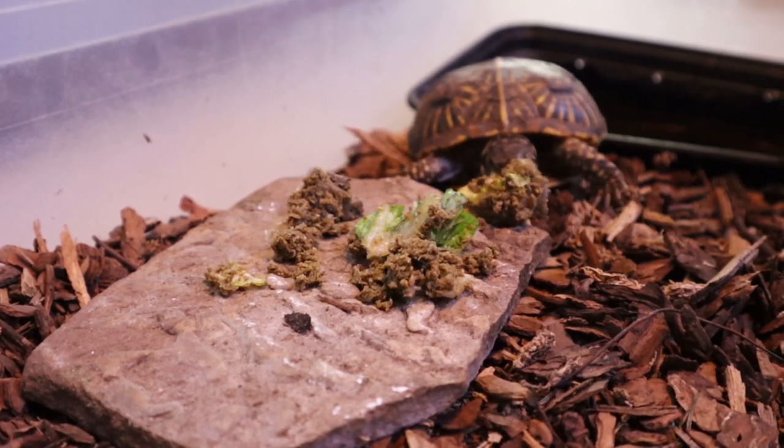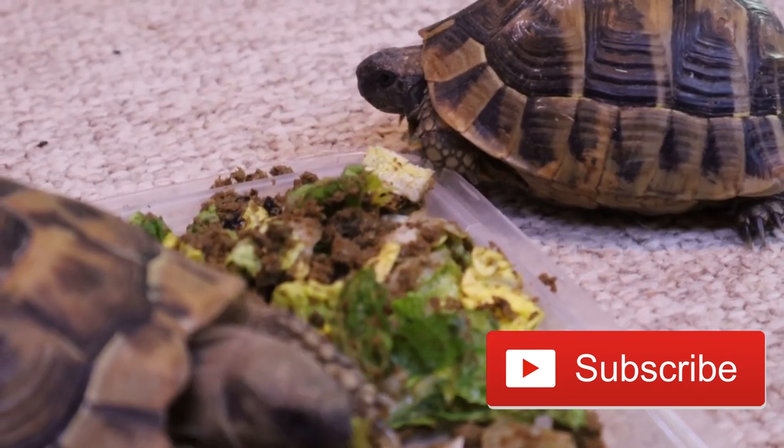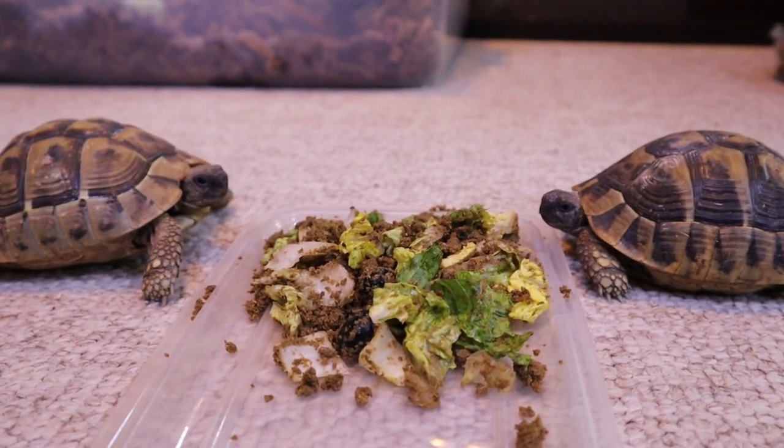And finally, our very patient Herman tortoises get to enjoy their mash. Hopefully this quick video helps with how to feed your own tortoises and turtles. If you have any questions, leave them in the comments, and if you enjoyed, please consider subscribing.